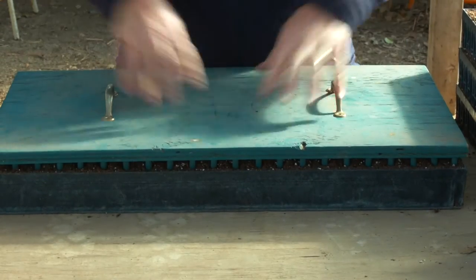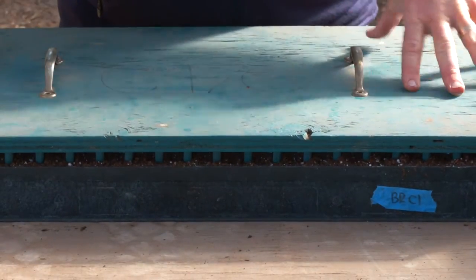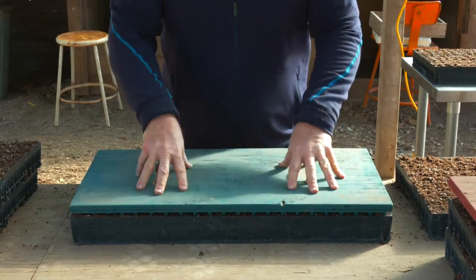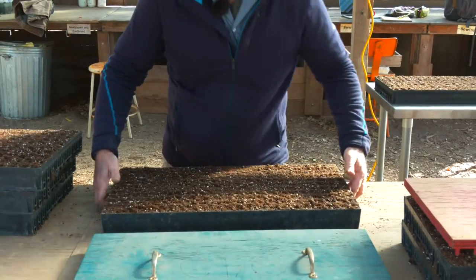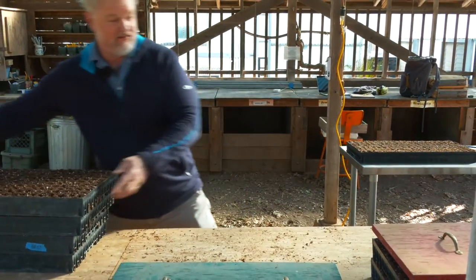You set the dibbler board on your tray, line it up, give a slight press, and then you have an entirely evenly dibbled tray. You can do one, then move right over and do a second, and so forth, as many trays as you need. One of the ways we really think about efficiency is trying to consolidate your steps. If I've got eight or ten trays to dibble, I'll do them all at once so that I can be done with the dibble board and move on to the next step in the process.